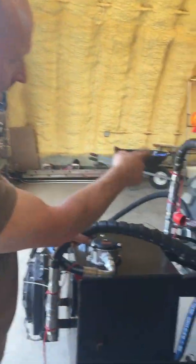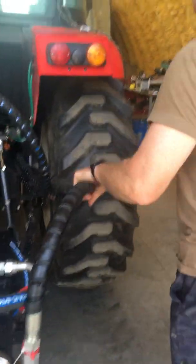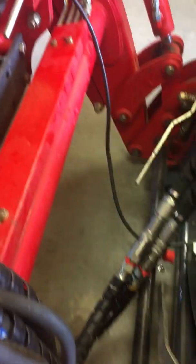Coming out going up to the front, we've got our hoses running under the tractor. We come up here and we've got our skid steer quick connects — I need to fasten them up a bit — attached to the loader arms here.